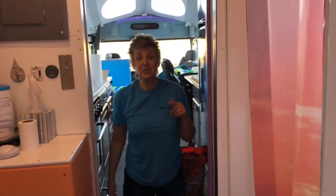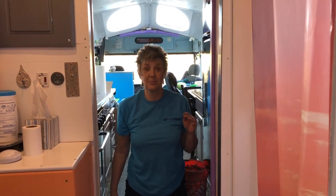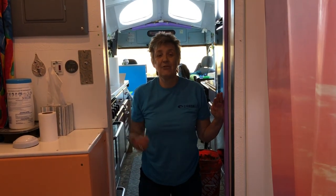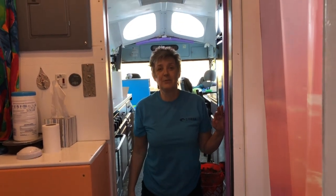Now we've got to let this set, and the most challenging part is we have to let it set and can't walk on it. I'm so grateful we have a back door. If we have to go to the bathroom tonight we'll have to go outside and in through the back door, because we're putting the composting toilet in the bedroom for the night.